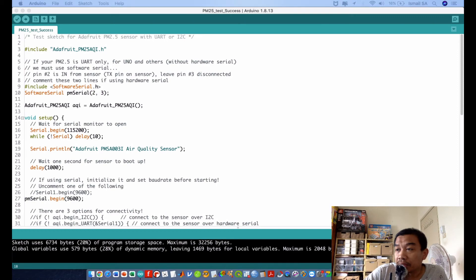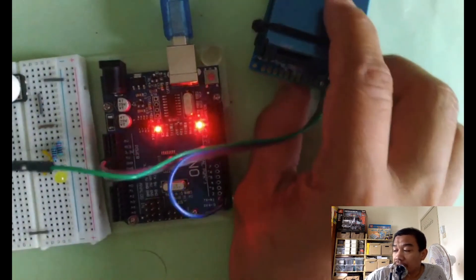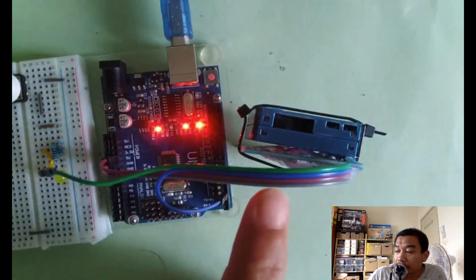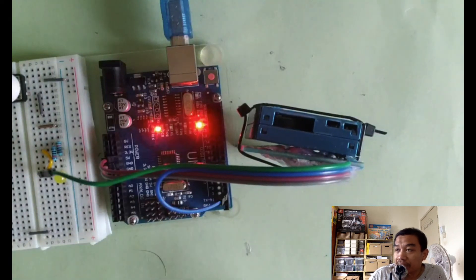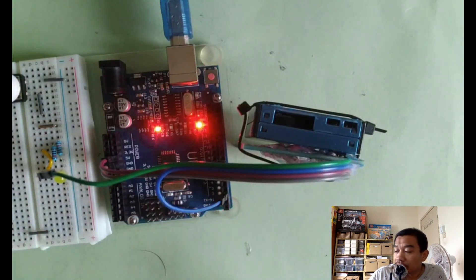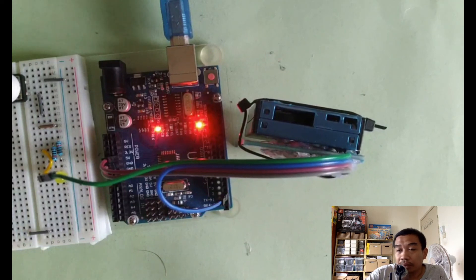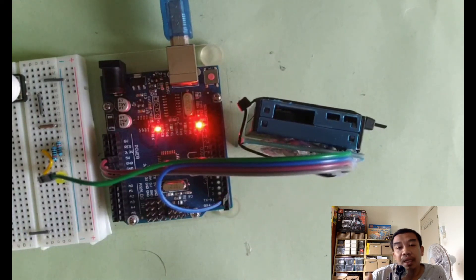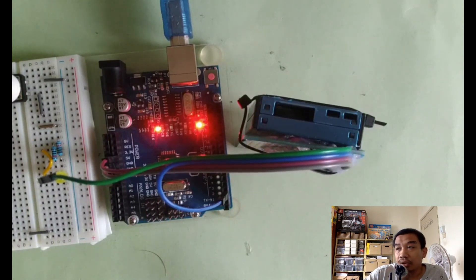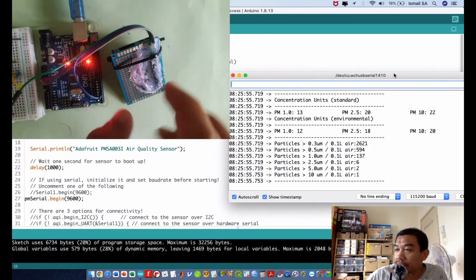This is the final demonstration of the PMSA003. Note that the sensor has an opening on it — 'A' in PMSA stands for ambient, meaning this sensor can also be used outdoors to capture outside air quality. Future videos will cover calibration and pattern analysis of this sensor.